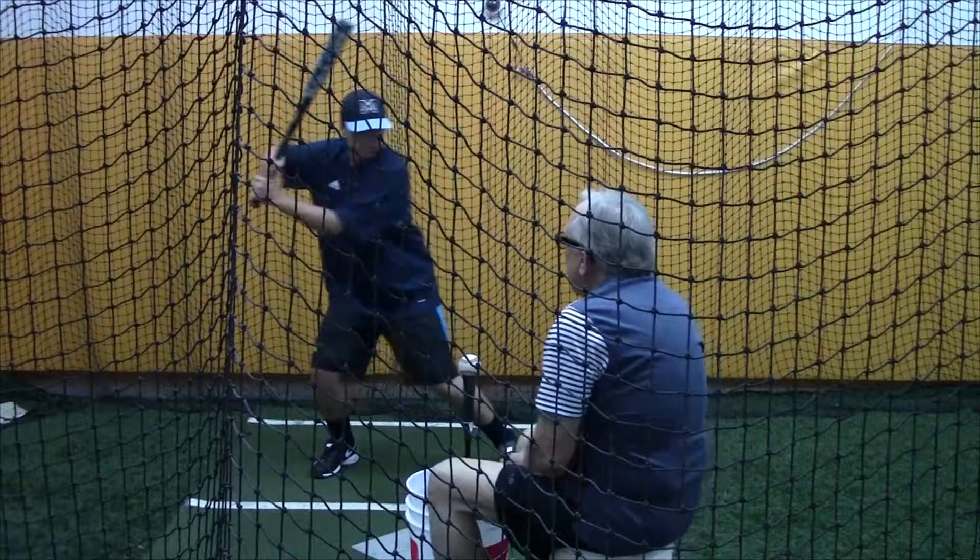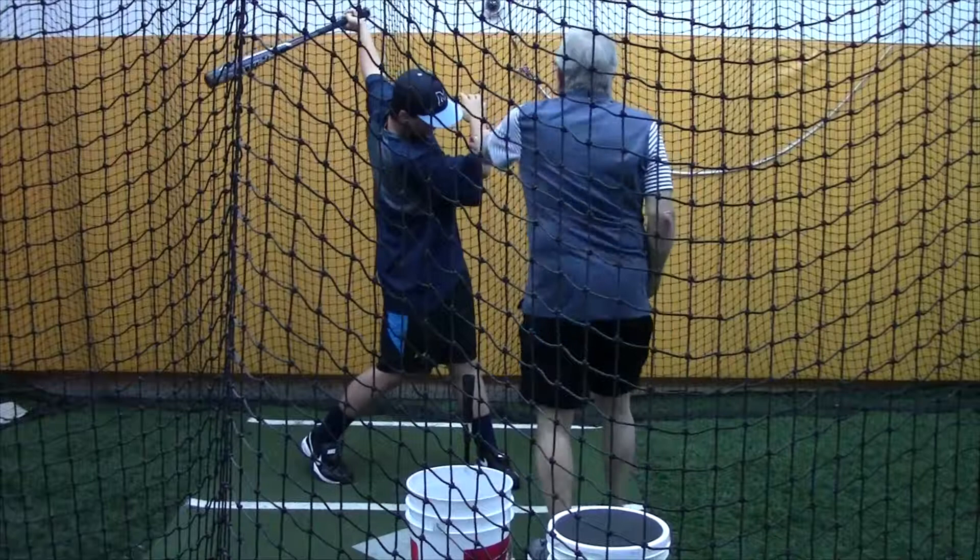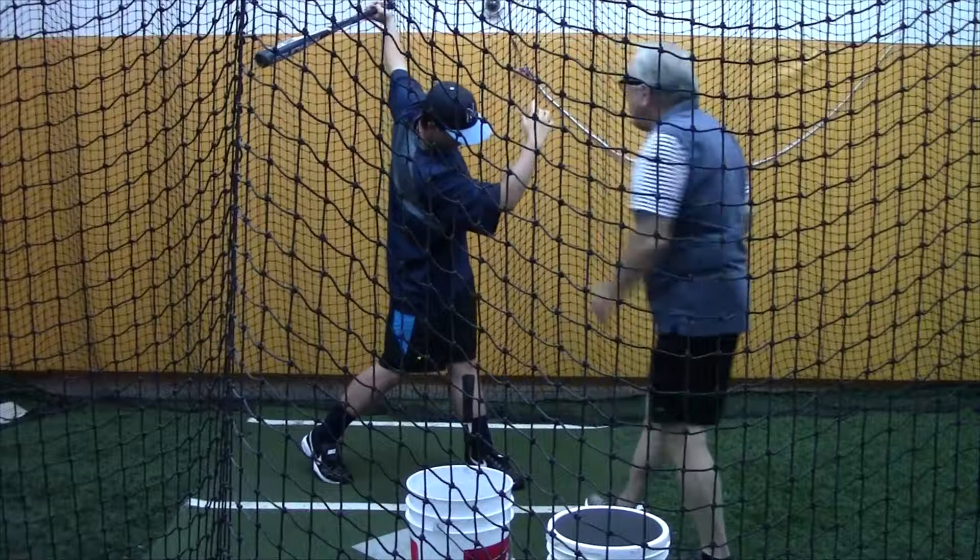Nice, I like that. But see your hand right there? I want that hand up in front of your face. Out this way towards the pitcher — right like that. Okay? Do it nice and easy.